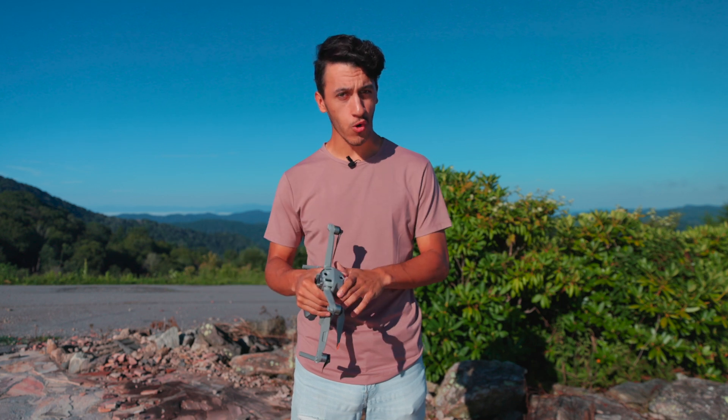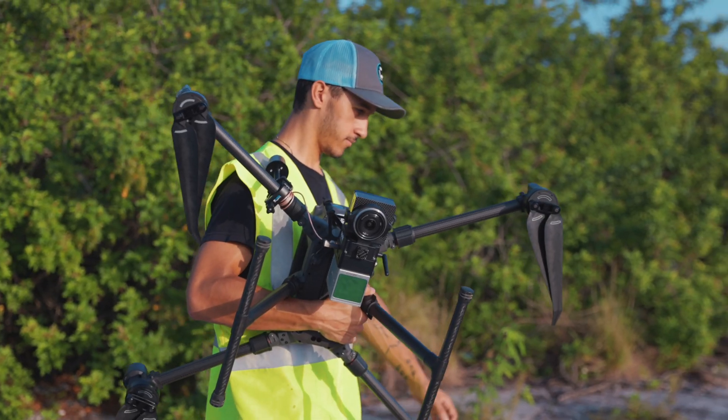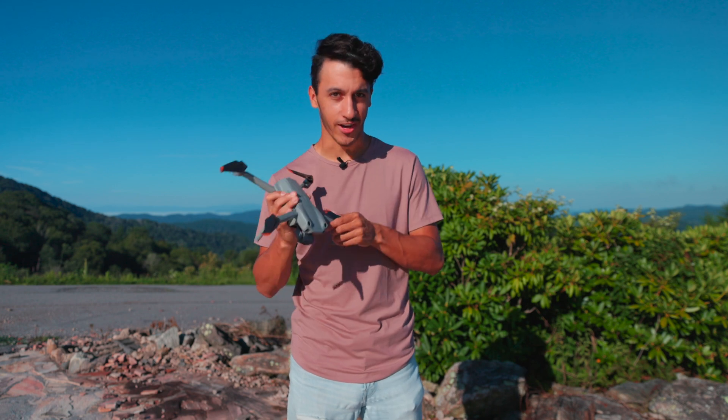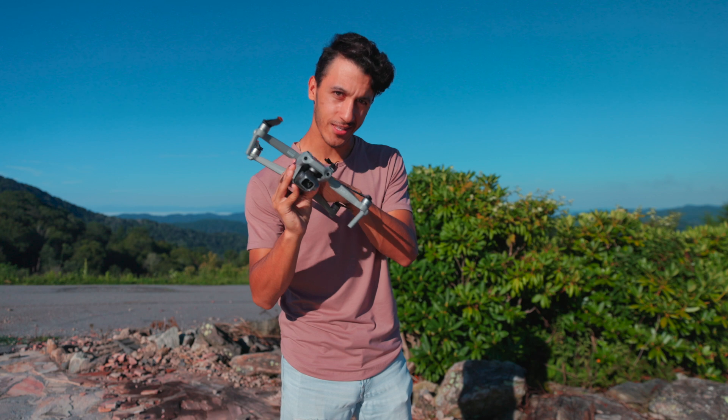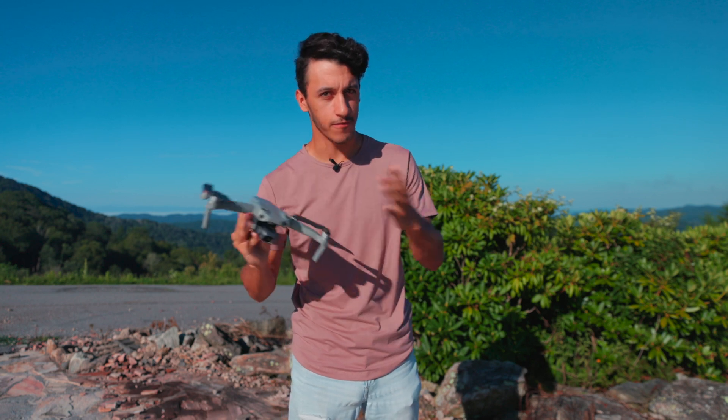Hey guys, Dylan Gorman here. Welcome back to another video. For those of you who don't know who I am, I've been a commercial pilot for over nine years in the drone industry. With that being said, let's go ahead and jump straight into this video and talk about why I'm giving this the crown of best beginner drone for photogrammetry.